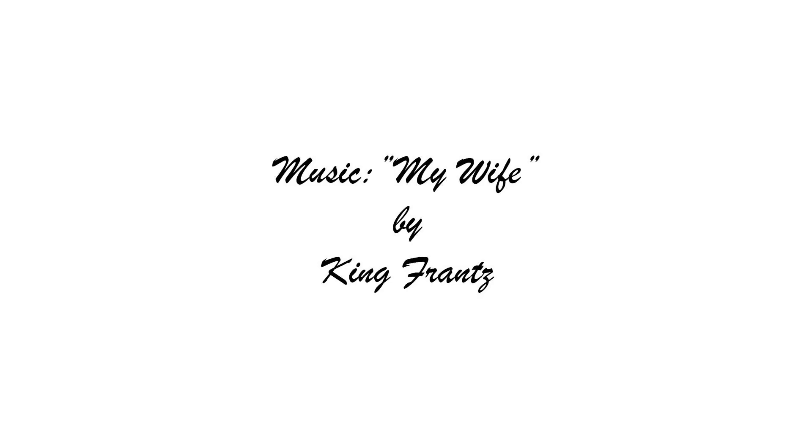Music is 'My Wife' by King Fluntz. Thank you for watching. Bye!